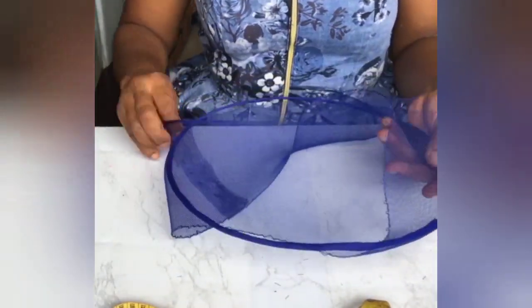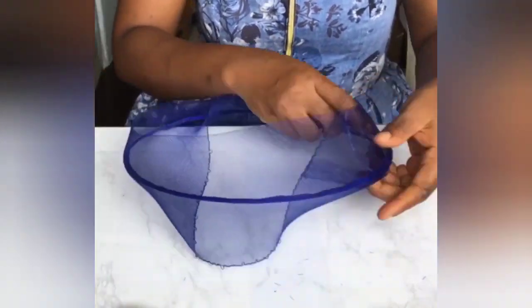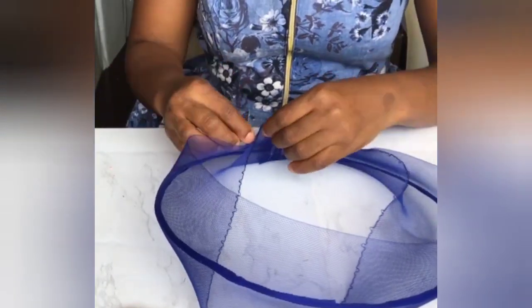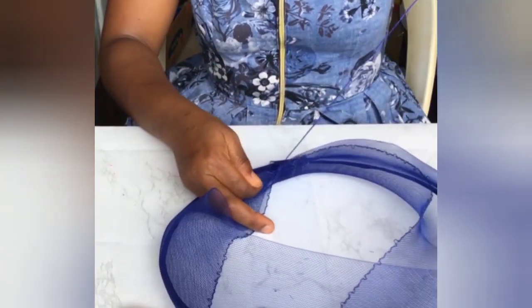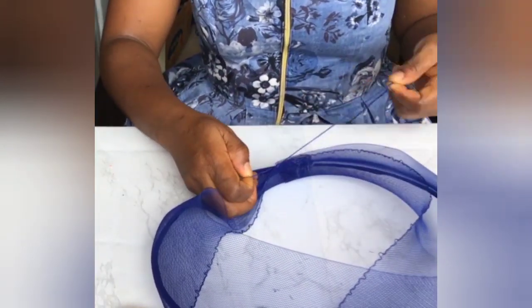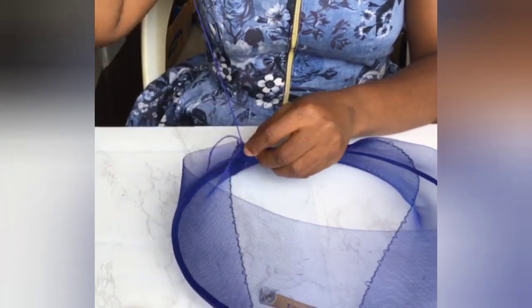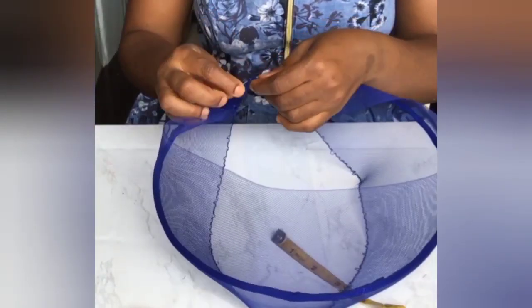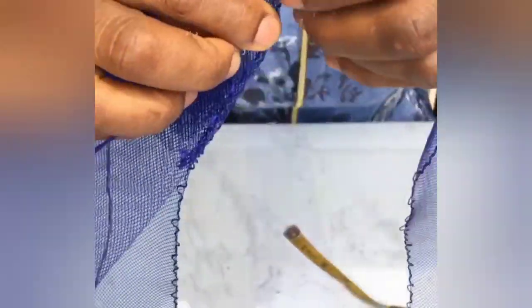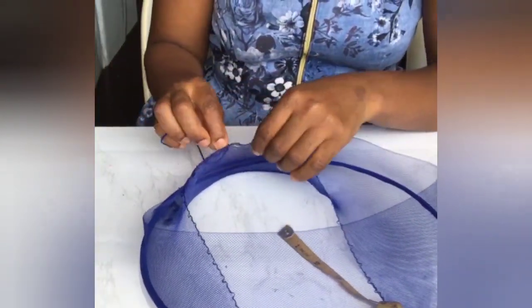Once you're done, you put the cranial line back into the hat wire that you've covered with bias. Then you start sewing the two ends together using running stitches. So that's the close-up view of the running stitches. Hope you got it. So let's continue.